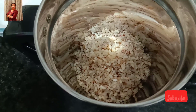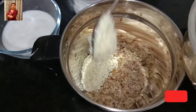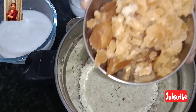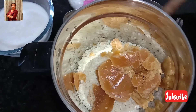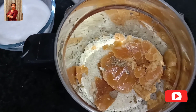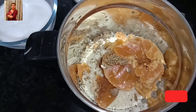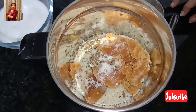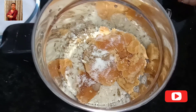Now I am going to grind both the rice. Grind both the rice with jaggery — 1 cup jaggery — along with cardamom, nutmeg, 1 teaspoon cumin seeds, and half teaspoon salt. We are not going to add water while grinding; instead of water we will use coconut milk.